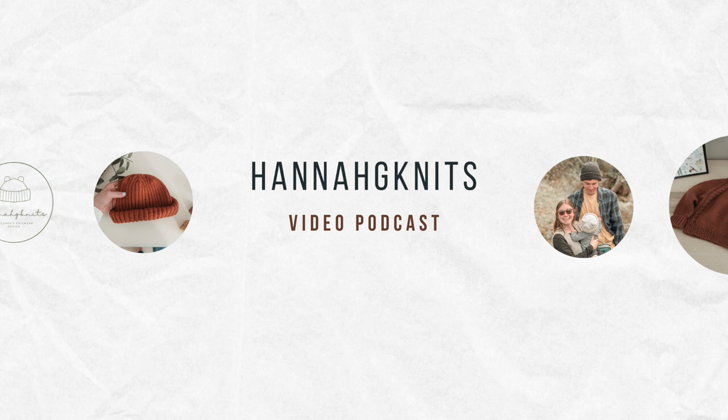Hi, I'm Hannah. Welcome back to my channel. If we haven't met before, I am Hannah — a knitter, mom, and YouTube podcaster. I also design kids' knitting patterns and I live in North Carolina with my husband and my son, Ollie.